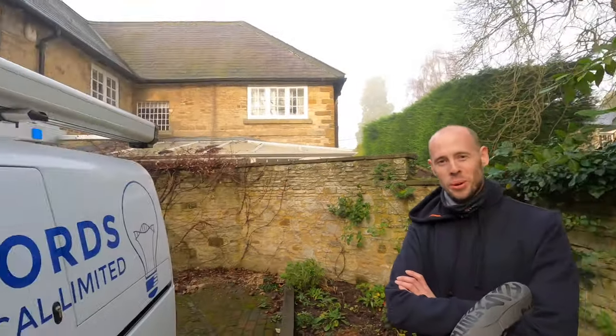Good morning guys, it's Craig here from Griffith's Electrical, hope you are well. We are back at the coach house for the board change — you may have seen this in one of the previous videos. This is my first video since going off sick. I'm feeling a little bit better, and I have my chum Tom with me to give us a hand today.